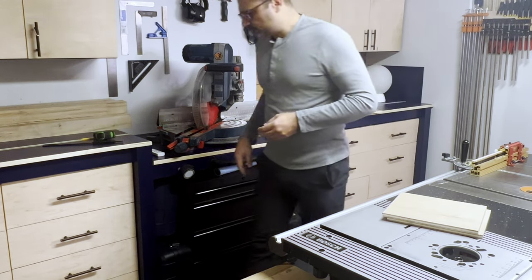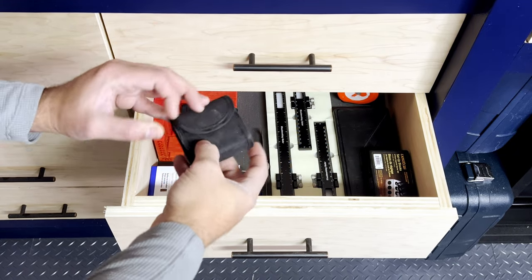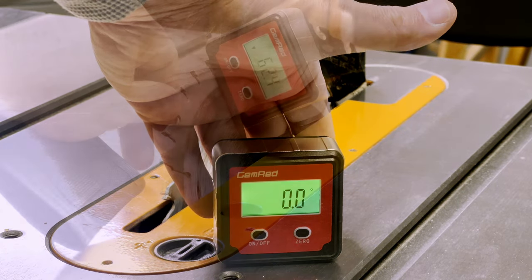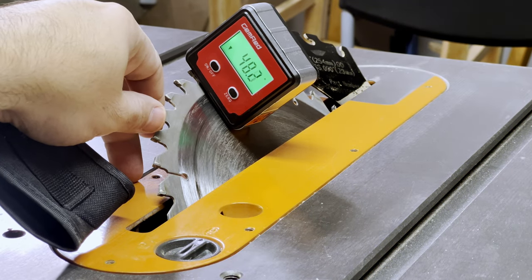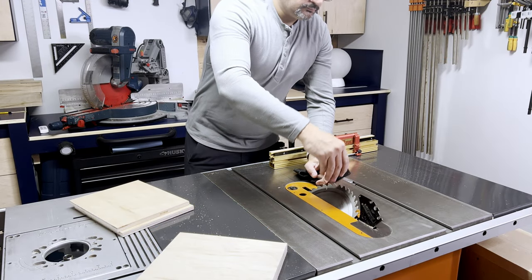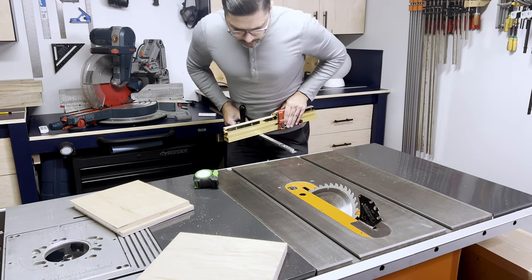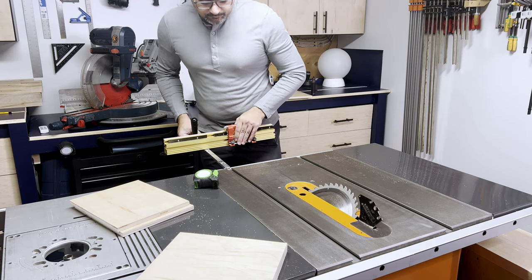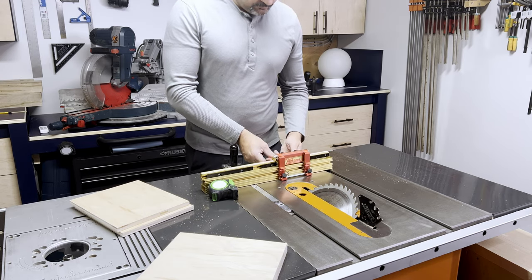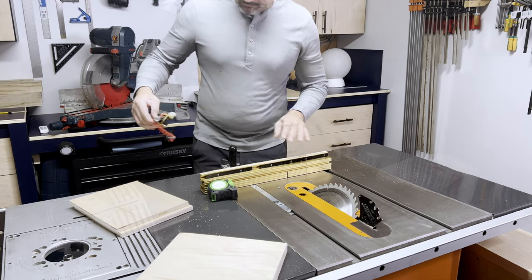If you're going to cut angles, or in my case make a mitered box, a digital angle finder is another tool that is just absolutely indispensable. It makes life so much easier. It's not expensive, and honestly pays for itself the first time you get a mitered joint right. If you're in the market for one, use the link in the video description below — it'll help the small channel out.